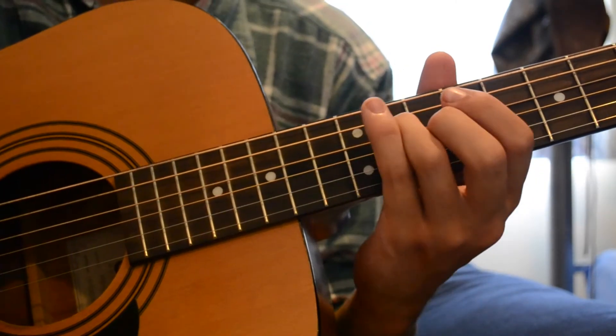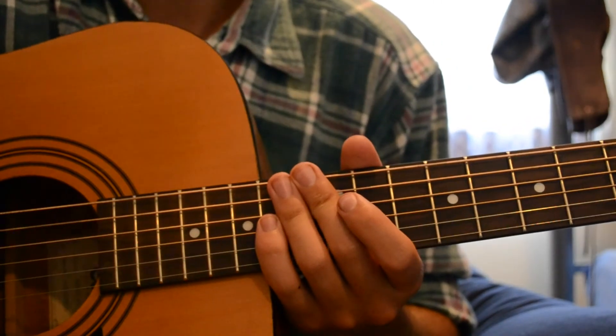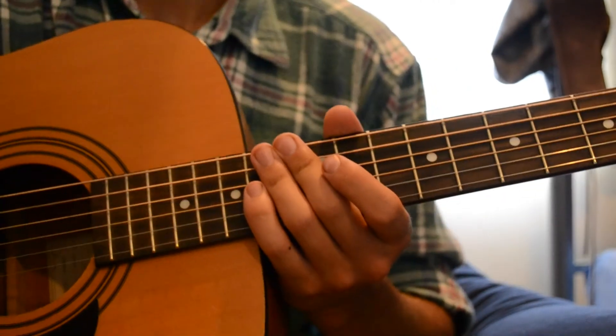And then do it again. So yeah, that's pretty much most of the song. Now I think I'll just do the solo.